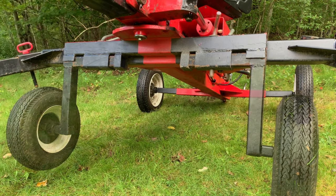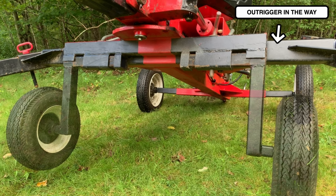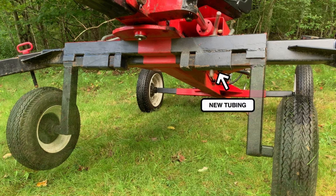Starting off, let's talk about mounting. There's the square tube that the factory wheels go into, but the problem with this tube is that in order to slide the wheels in there you have to remove the outriggers. So what I did was add some additional tubing right below this, and I inset the tubing so there's enough space to angle the wheels in.